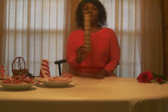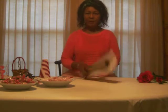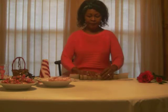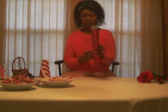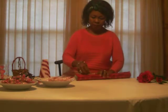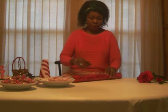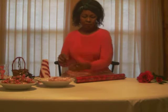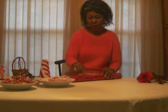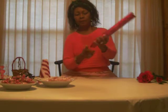Starting with a kitchen towel roll, wrap it with a gift paper. And then twist the bottom, just like so.